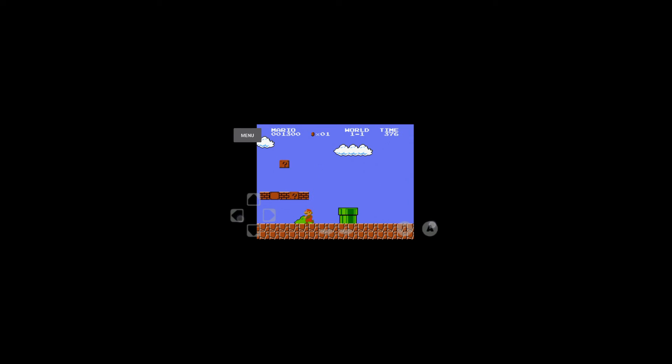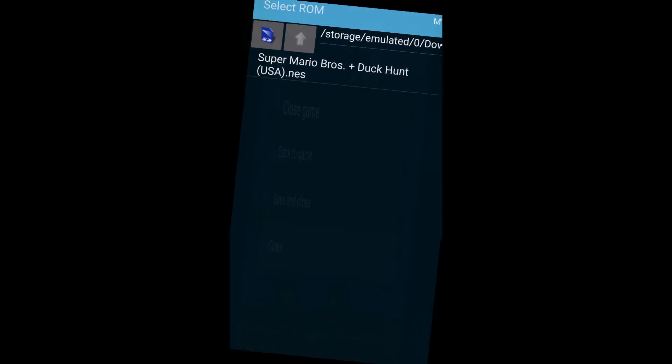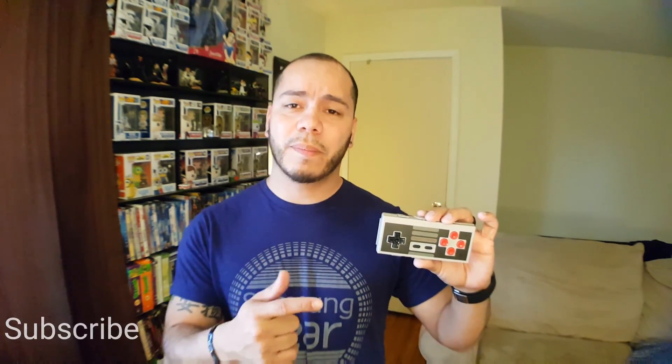Stay tuned for more on how to get this going for you guys. Thanks again for watching. I hope that video was very informative for you and I hope you enjoyed the emulator aspect of your tablet or phone. Don't forget to bookmark that website so you can start downloading more games as you recall the ones you liked most when they first originated on the Nintendo system back in the 80s. Stay tuned for my next video where I'll show you how to set up and maximize those emulators. I'll see you on the next video. Peace.